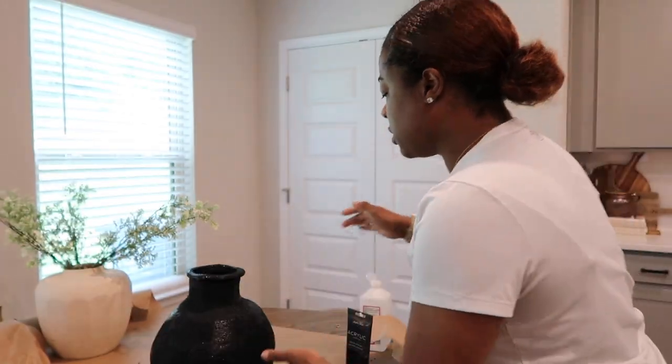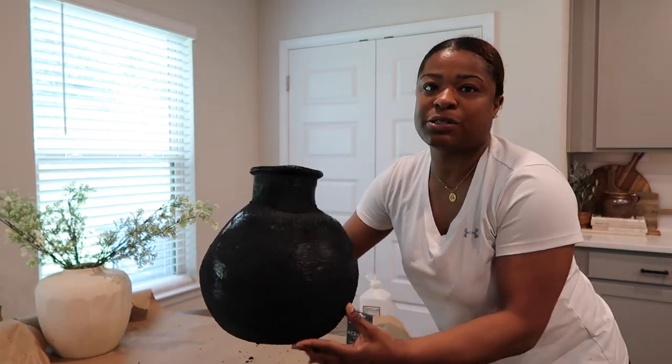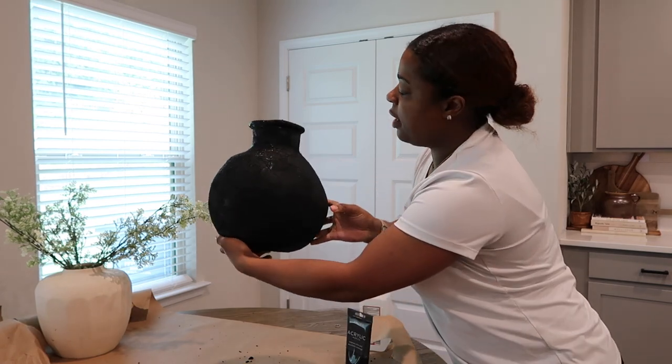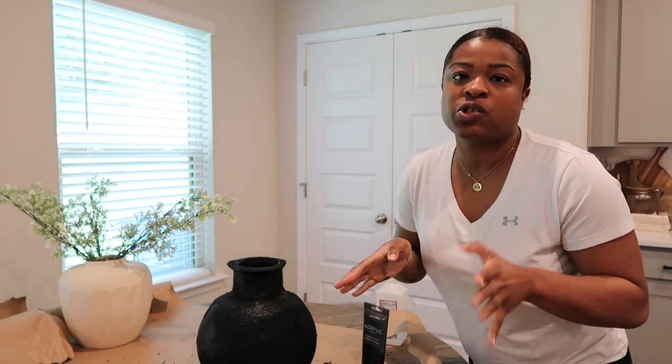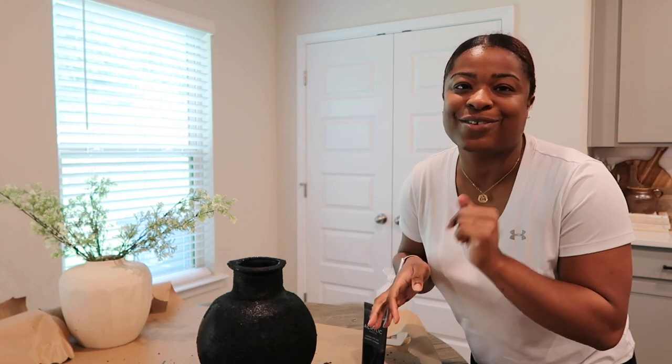I'm pretty much done with the vase — it looks amazing. I did some touch-ups, that's why it still looks a little wet, but I am obsessed with it. I think my mom is going to really love it. I'm going to end the video right here. If you loved this video, be sure to hit that like button, don't forget to subscribe if you're new, and I'll see you guys in the next video. Bye!